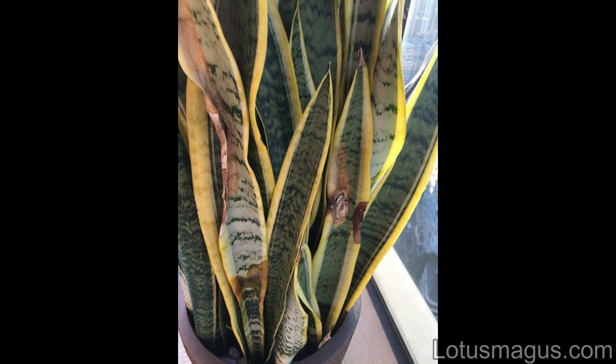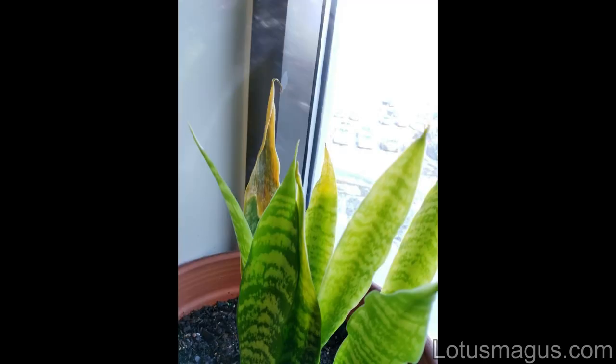The most common reason for snake plant brown tips is excessive sunlight or hot climate. The sign you will see is the edges and outline of the leaves starting to get brown or slightly red. To fix this brown tips problem, change the location and put the plant in partial shade where it doesn't get more than 3 hours of direct light.